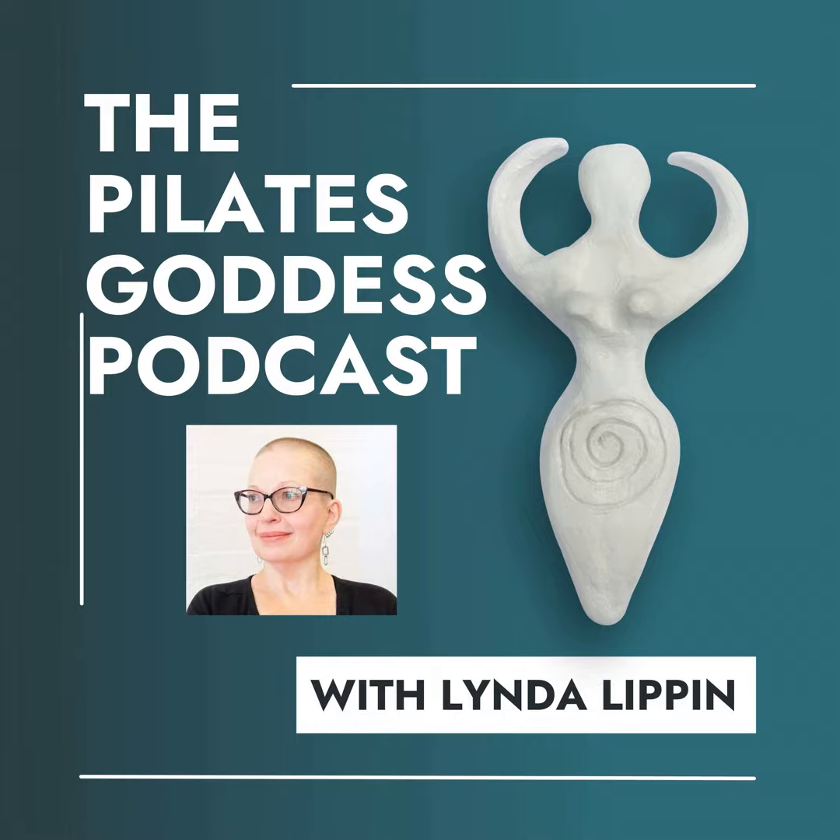Thank you so much for listening to the Pilates Goddess Podcast. Music brought to you by Nerd Salad. Please leave a review on Apple Podcasts, especially if you liked it. And please like, share, and subscribe wherever you listen to your podcasts.